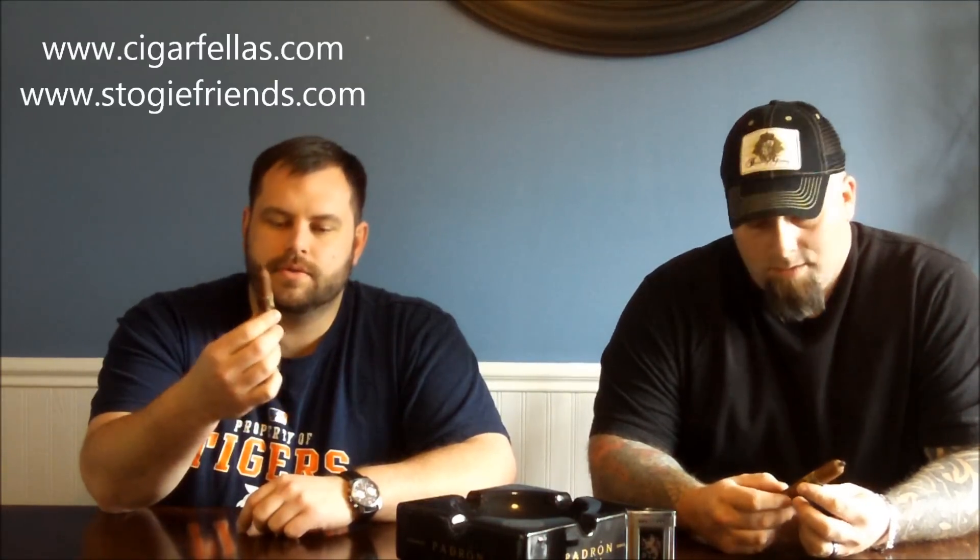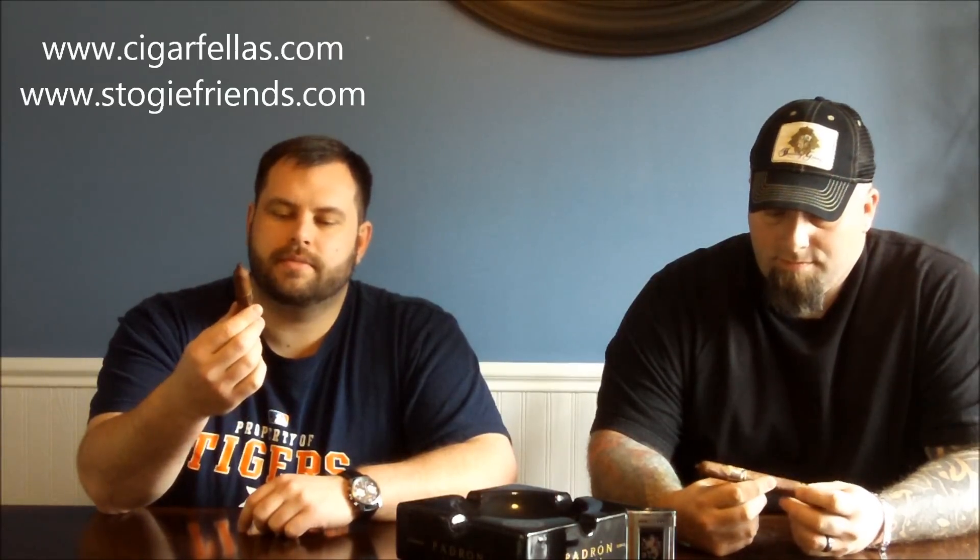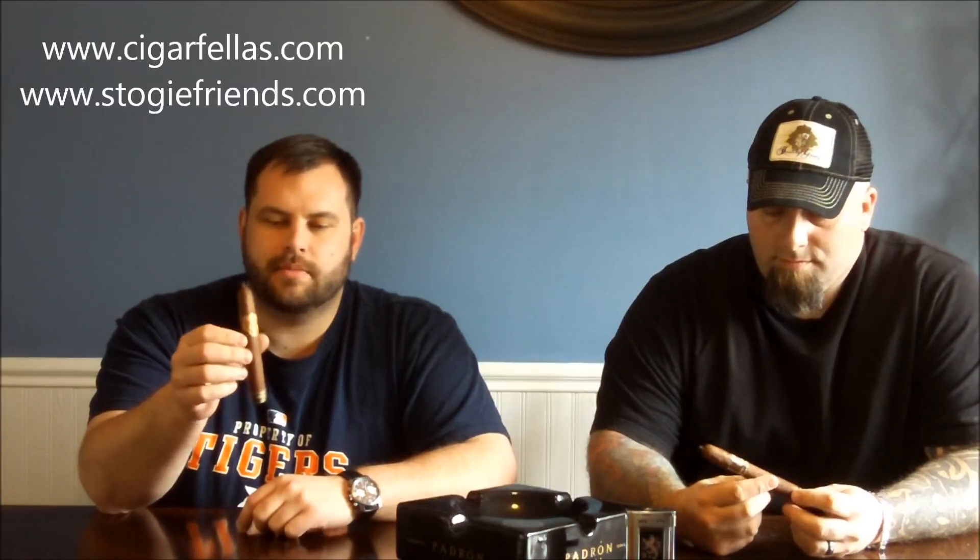Hey everybody, welcome to another episode of Cigar Fellows Cigar Reviews. I'm Trident, joined here by Moose, and today we're going to be reviewing the Casa Magna Domus Magnus Limitada.